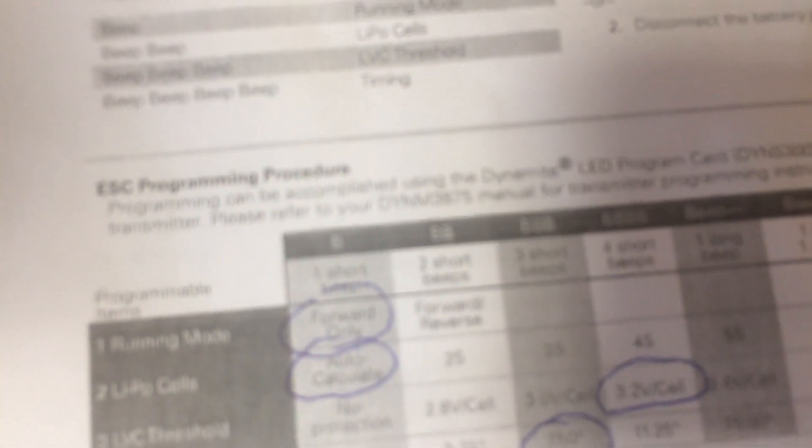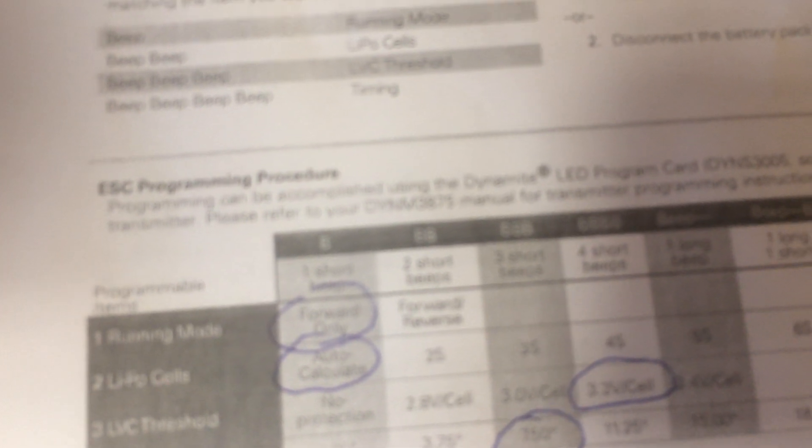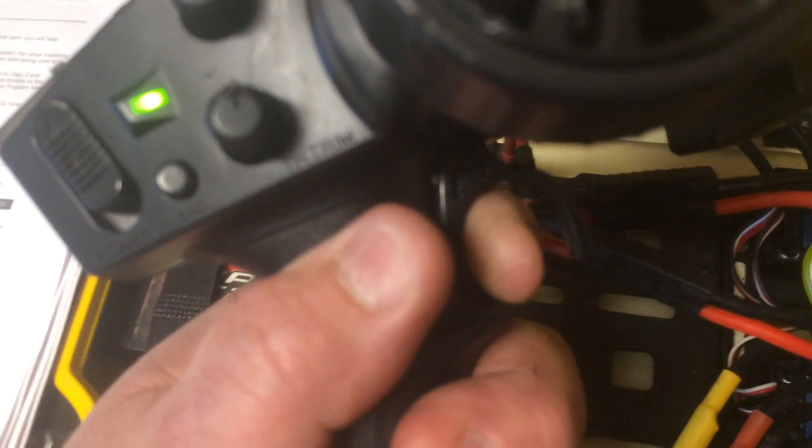I'm going to pull the trigger but not let go, because I want to program all four functions. Two beeps is forward and reverse, one beep is forward only — I'm going to pull. That tells you it has set it, and now it's going to the next set of programming. Two beeps, three beeps is LVC threshold, four beeps is timing, then a musical signal and it'll start all over.